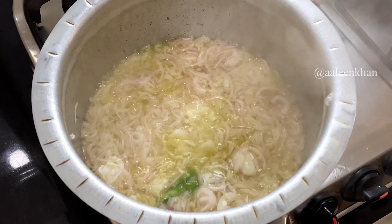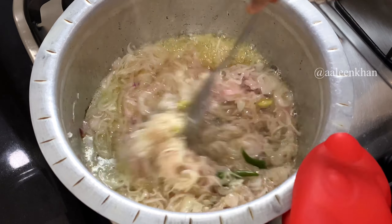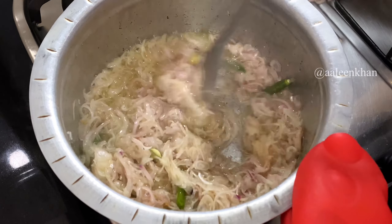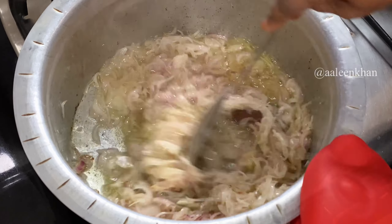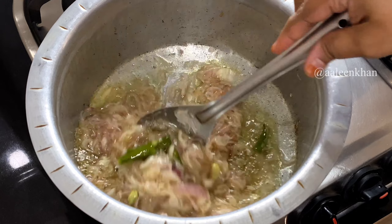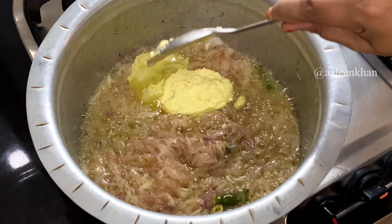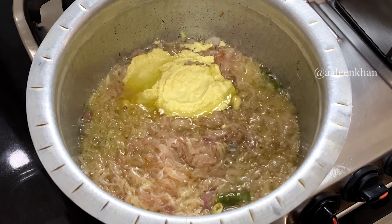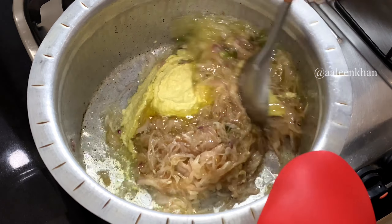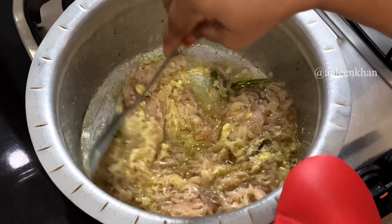Cook the onions covered on high heat until they turn soft. Once soft, fry them more in the oil until they turn light brown. I don't like deep frying the onions — I'm just going to fry them until they turn light brown. Once the onions are done, add four tablespoons of freshly ground ginger garlic paste.